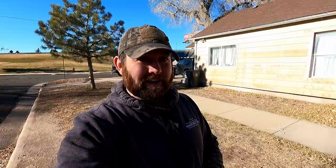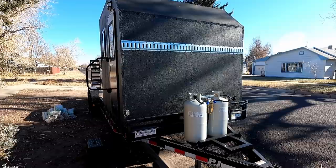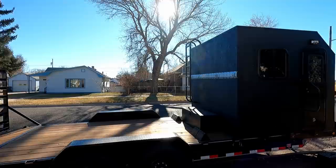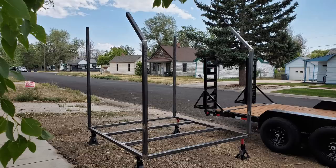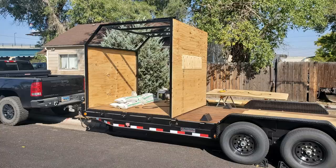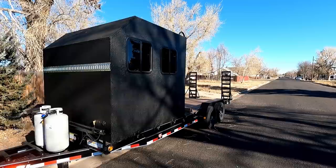Check it out — Crawler Hauler 2.0! I'll give you a tour. Everything on here was hand-built from scratch. I built the frame, I built everything on this thing, which has taken quite a bit of time. I've got the RV windows in there, everything's bedlined. I've done a pretty good job so far — it's my first time, so give me some slack. I've learned a lot while building this thing.